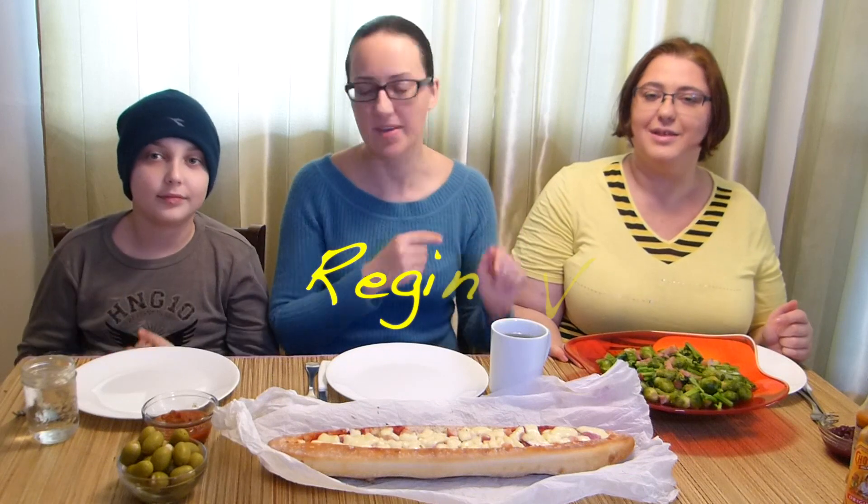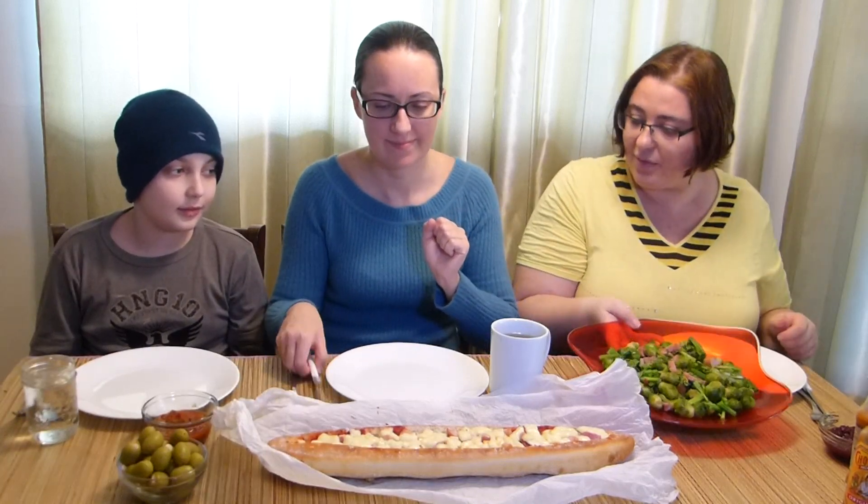Hi everyone, this is my wifey, this is our sunny boy, and today let's get started and let's eat. Yeah, right away.